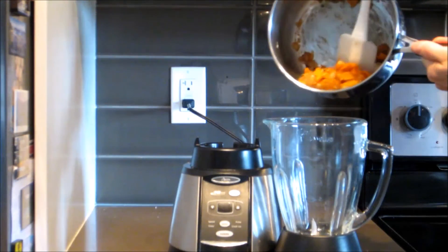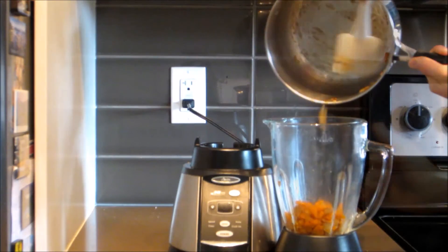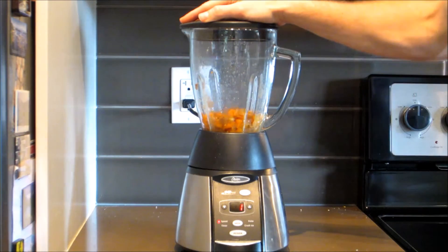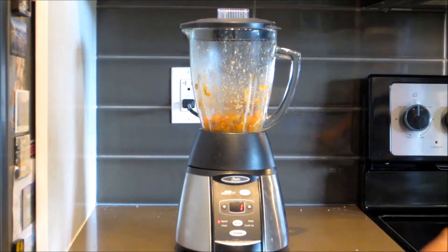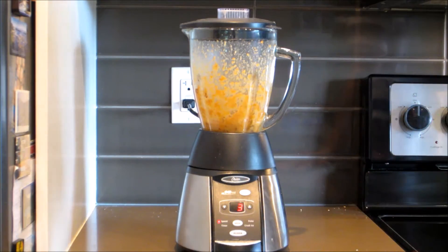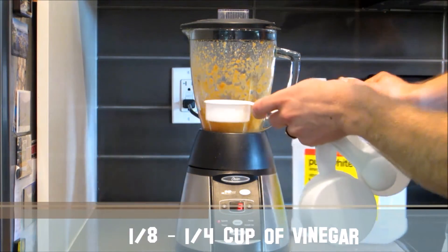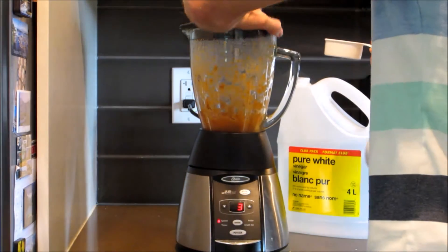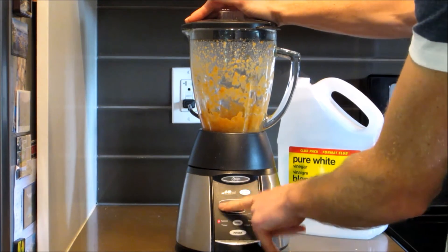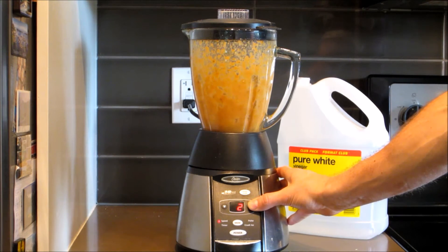Next, pull out your blender and add the mixture from each pot — do each pot separately — and give it a good blend. Start it off slowly and then gradually increase the speed. After about 30 seconds to a minute, stop the blender and add one eighth to one quarter cup of white vinegar. The vinegar is a natural preservative which will help keep the hot sauce fresh in your fridge. Then put the blender back on and blend until really smooth.